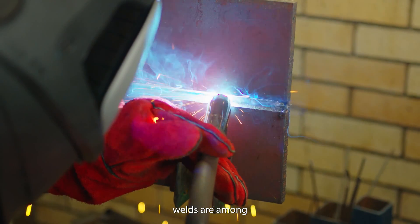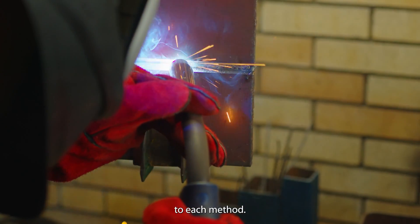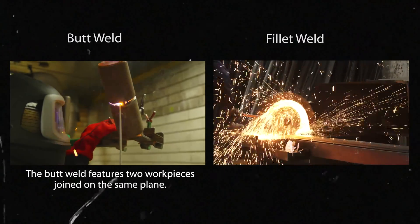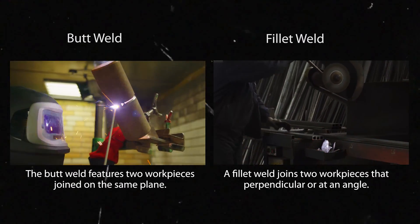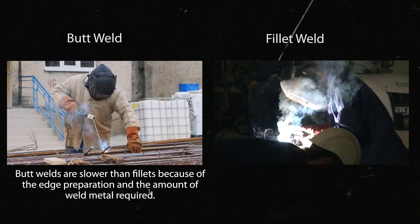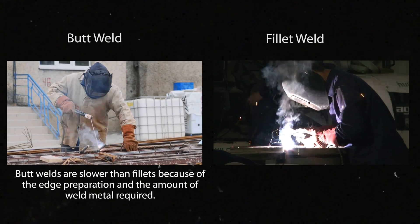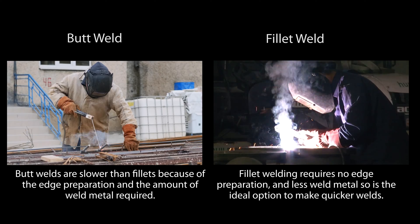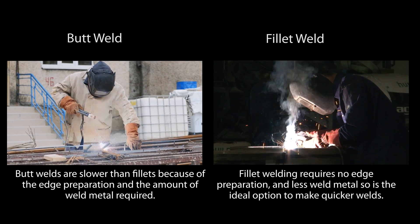Butt welds and fillet welds are among the most common welding methods in the industry. The butt weld features two workpieces joined on the same plane, while a fillet weld joins two workpieces that are perpendicular or at an angle. Butt welds are slower than fillets because of the edge preparation and the amount of weld metal required. Fillet welding requires no edge preparation and less weld metal, making it the ideal option for quicker welds.